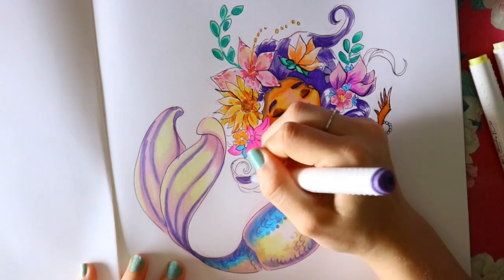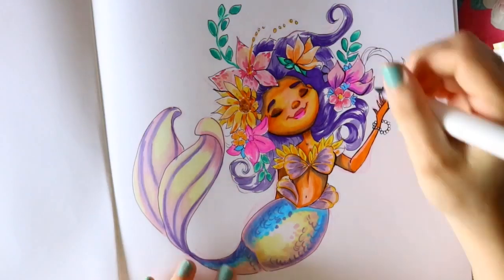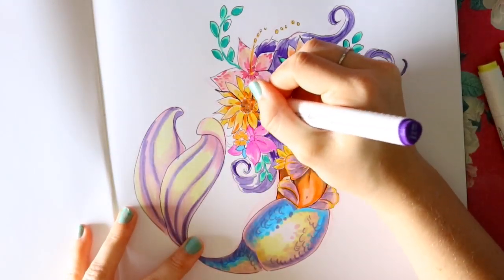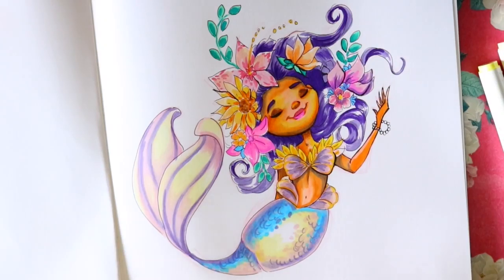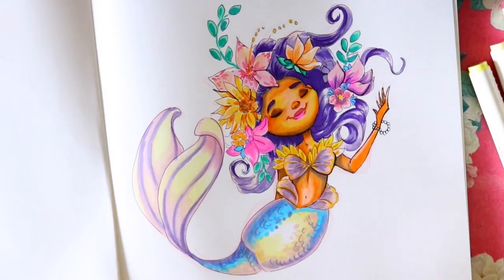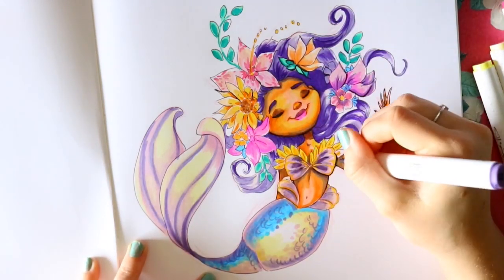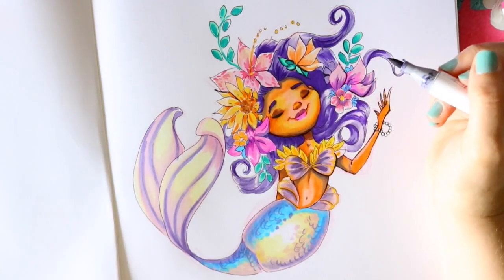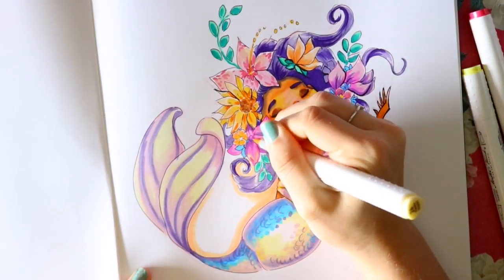That is the only downfall I've seen so far. As you can see at the beginning of the video, I lined with my Copic liners and even with Micron liners, and they all get along great with Masters Touch — they do not bleed at all. Now this is an Illo sketchbook with really heavy paper, so it could just be that the ink and the acid in the paper aren't mingling well. I've never had this problem with yellows bleeding onto the next page with Ohuhu or Copic markers.